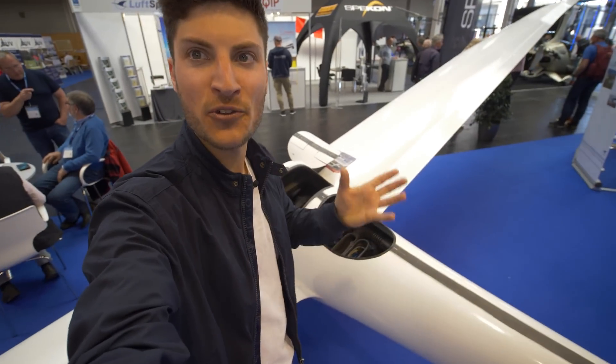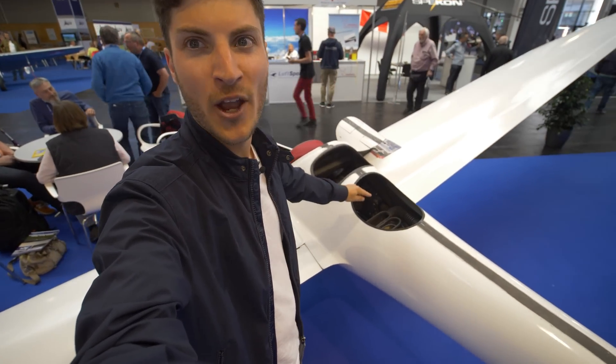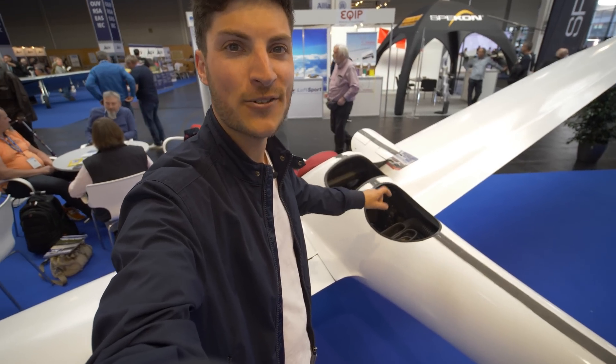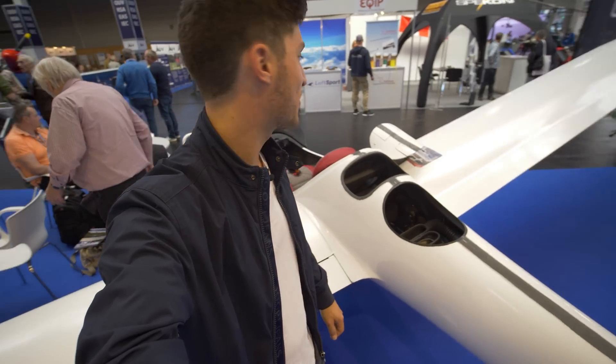In comparison, my LS3 weighs 290 kilograms. This glider here, with nearly the same glide performance, just weighs 120 kilograms — with an electric motor. Just mind-blowing to see.